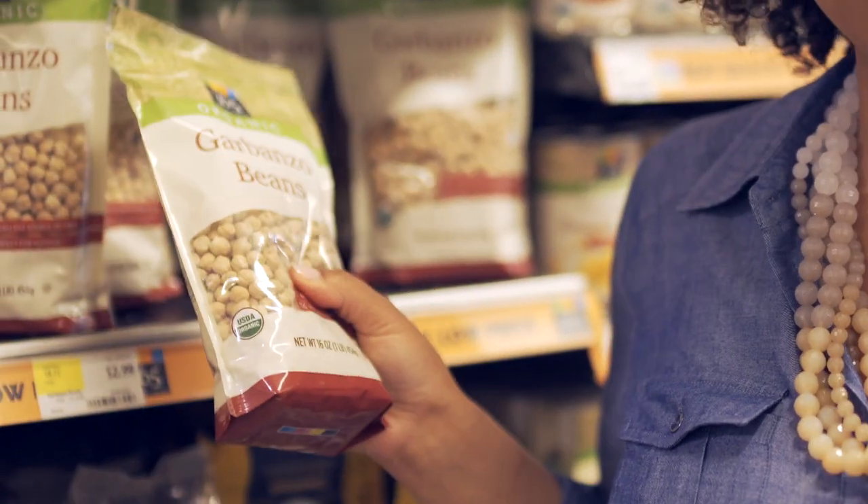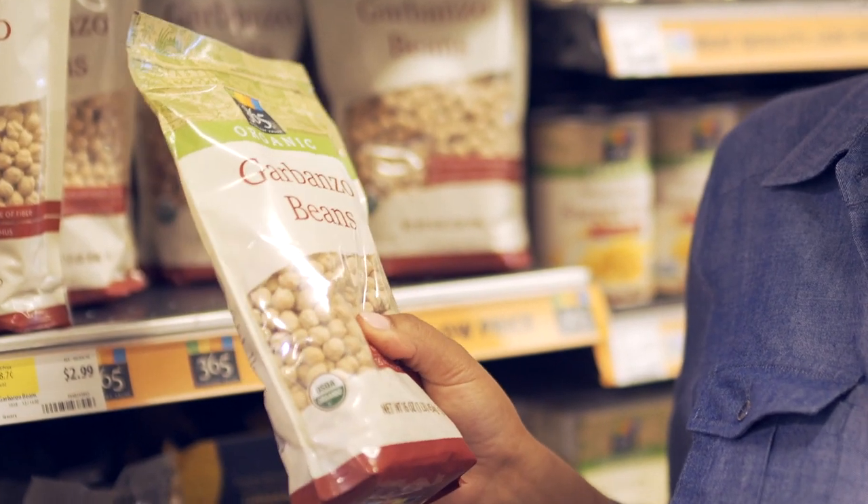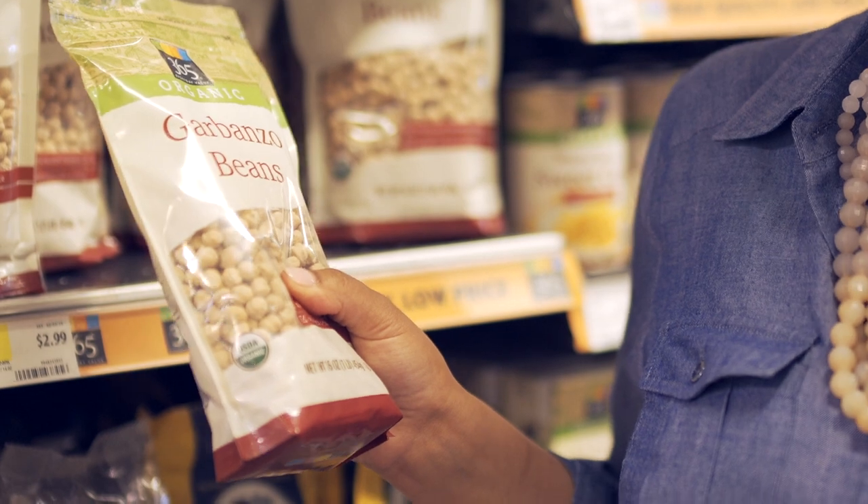I like to use garbanzo beans. We call them chickpeas in my family, but they're great for adding weight to soups and stews, or you can mash them and make hummus.